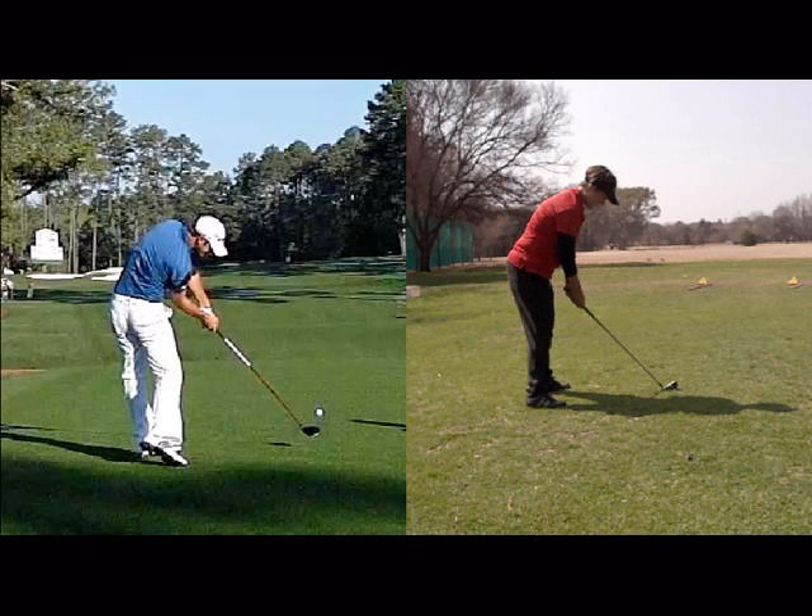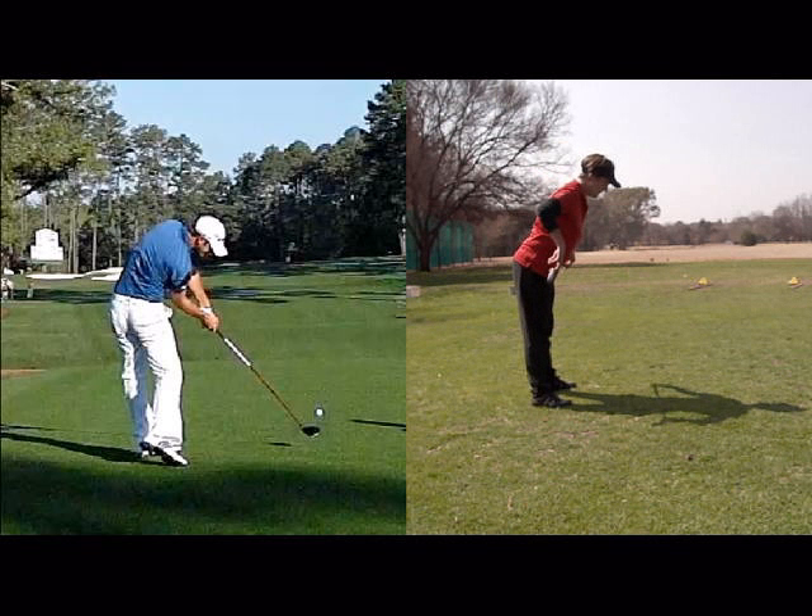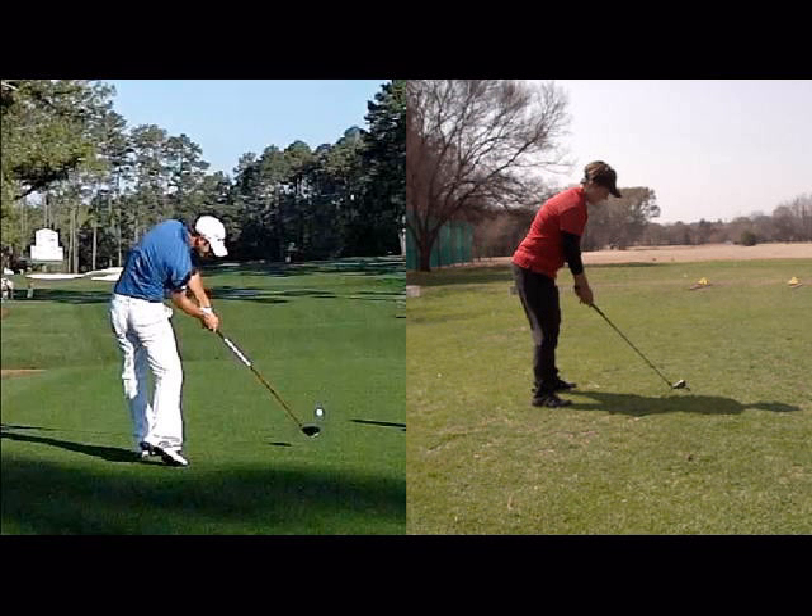That would be an example of a better posture with my tailbone sitting higher. A really good posture drill would be to put a club over your hips, bend over from your hips so that the weight is in your chest, just slightly bend your knees from there, and then hang your arms. I've really set my body up to be able to work as efficiently as possible — try to improve your posture like that.